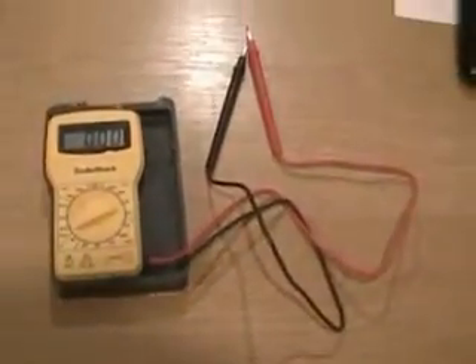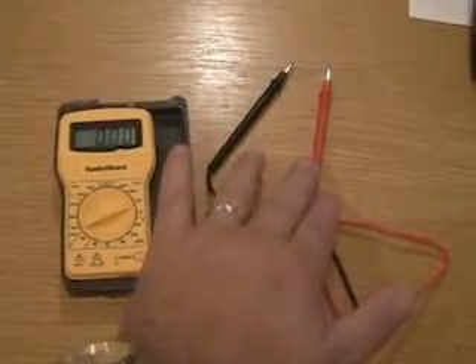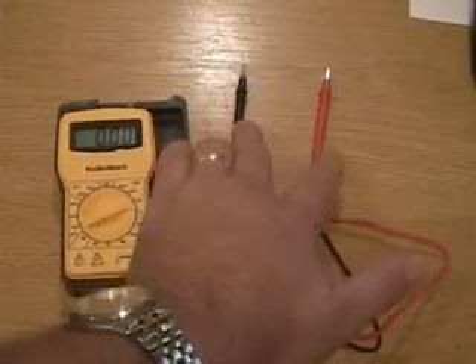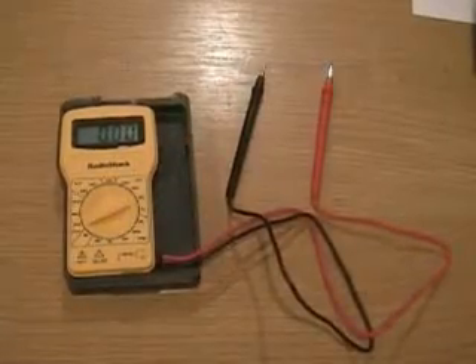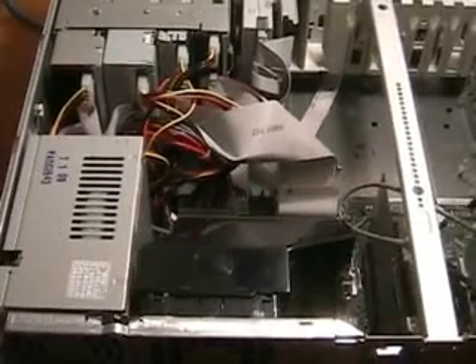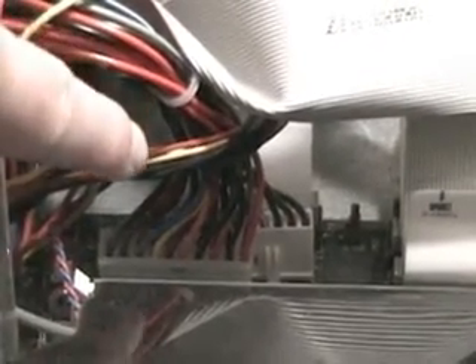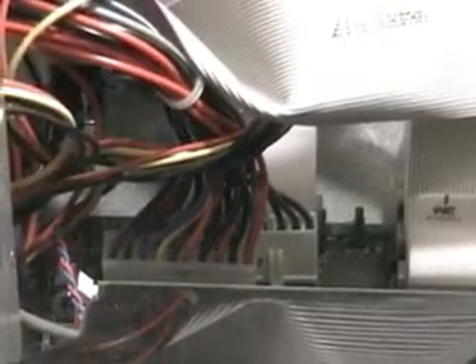You'll see also that we have two probes. The red probe is for the power supply and the black probe goes to ground. With the computer running, you're going to want to locate your power supply connector, your P1 power supply. This is a 20-pin power supply on this motherboard, and we're going to measure the output of the various wires from this connection.